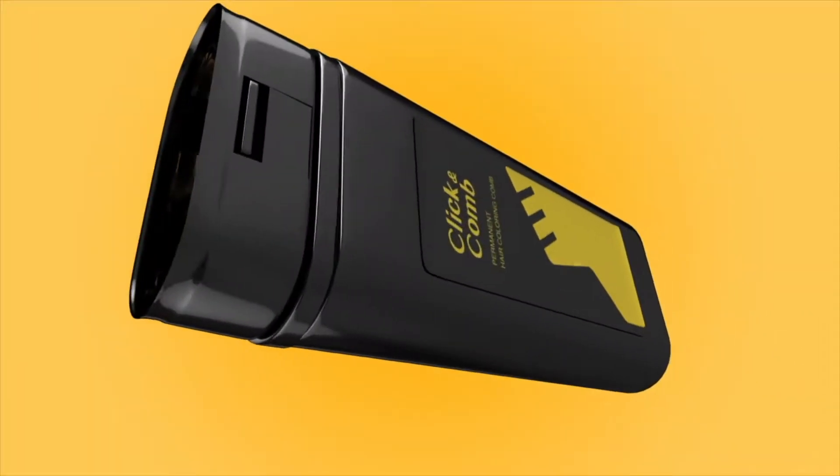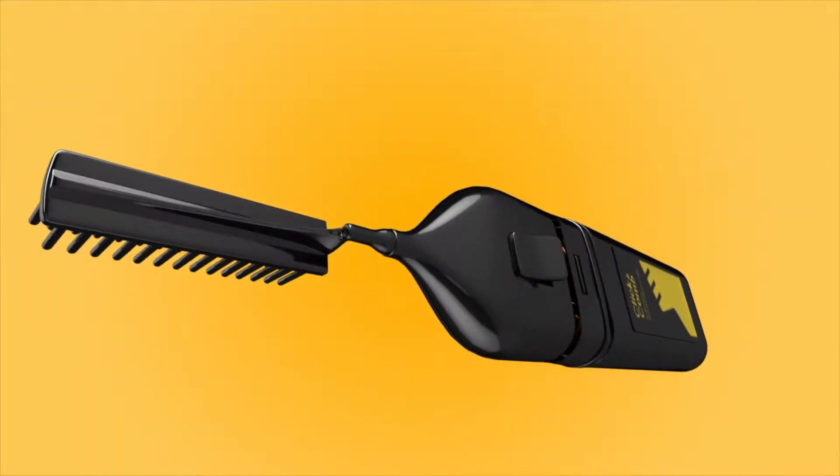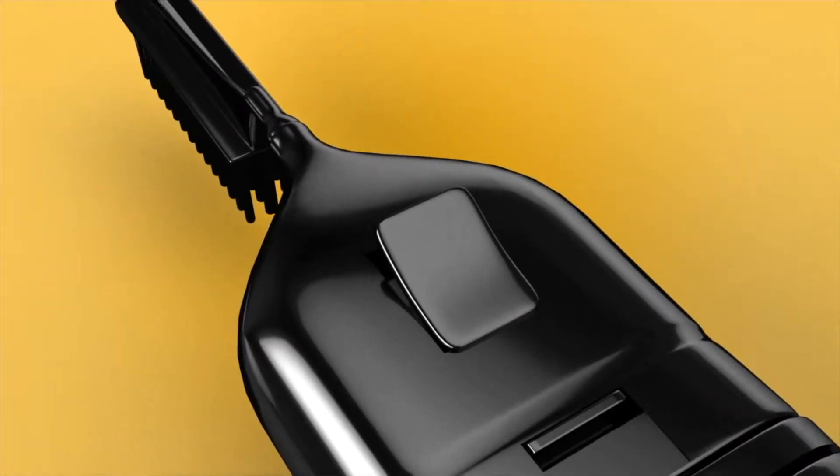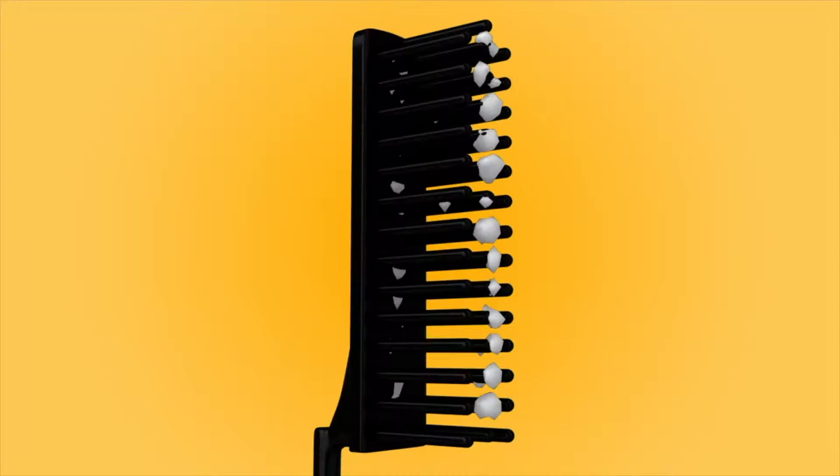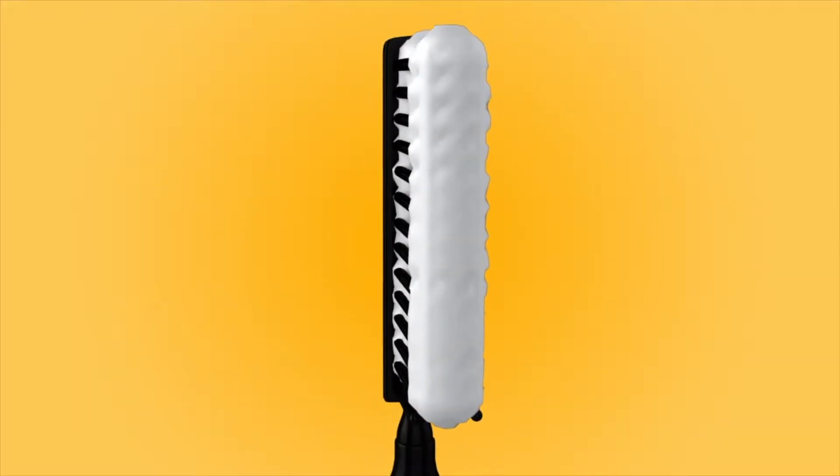Introducing Click & Comb, a fully automated hair coloring comb that allows you to dye your hair at home like a pro — with one click. Click & Comb uses our patented technology to mix and deliver an equal amount of coloring and developer foam between the comb's teeth.